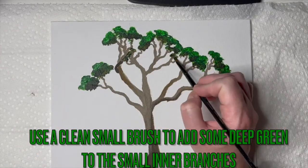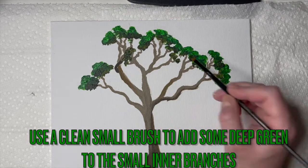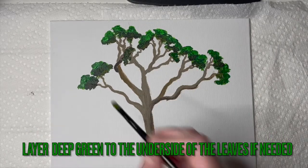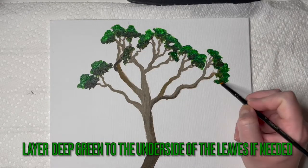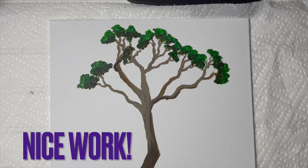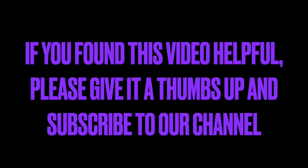Use a clean small brush to add some deep green to the small inner branches. If you didn't create these branches, don't worry about it. Layer deep green to the underside of the leaves if needed — if it looks dark enough, you can leave it alone. Nice work! You completed our gum tree painting tutorial. If you found this video helpful today, please give it a thumbs up and subscribe to our channel for even more acrylic painting videos just like this.